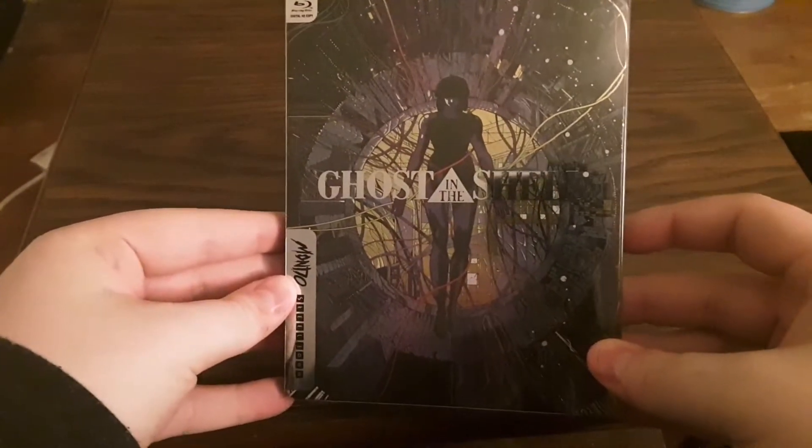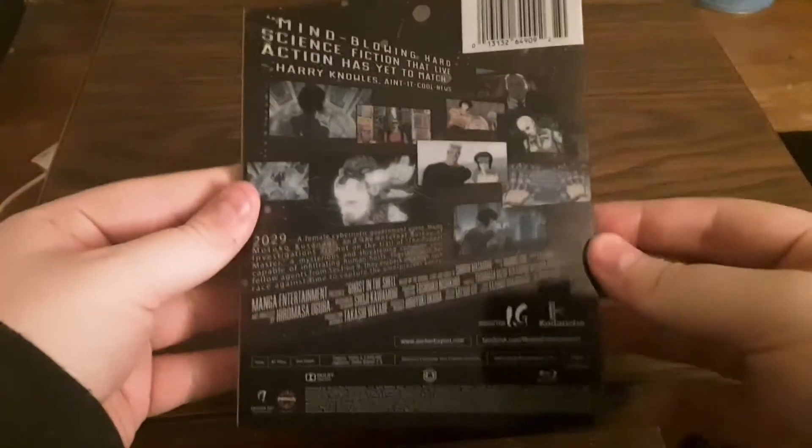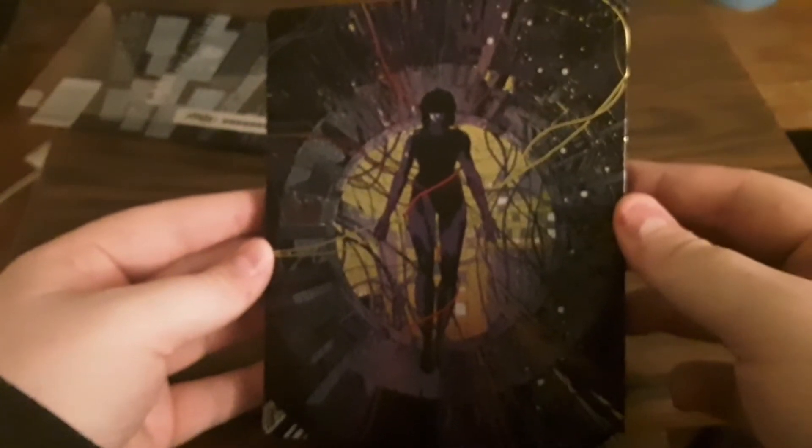So there is the cover, spine, the back, and then there's the other spine. Take the slip cover off and you get like a matte finish with a little bit of shine to it. So that's nice.